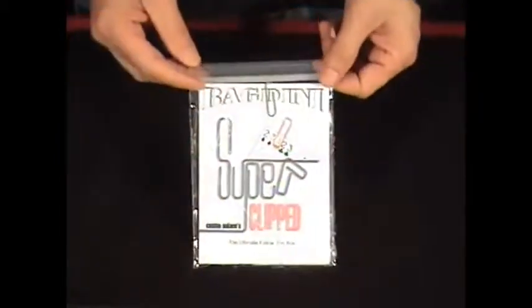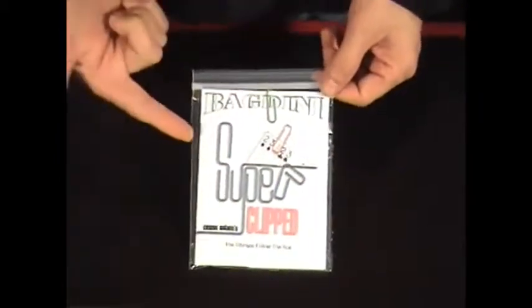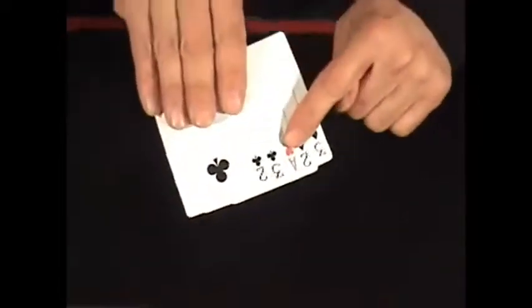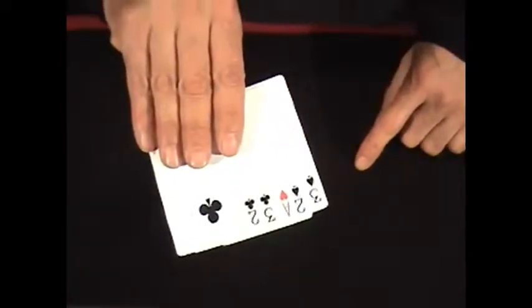Howdy everybody, this is Bagdini and I'm going to show you my brand new trick called Super Clip. This uses five playing cards. One of them is a red card, the Ace of Hearts, in between some black number cards — some twos and threes. Here's what you do when you do Super Clip.